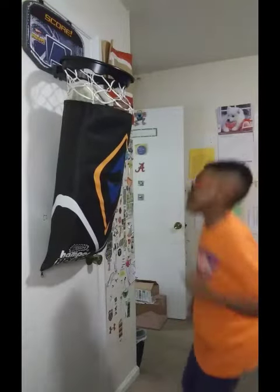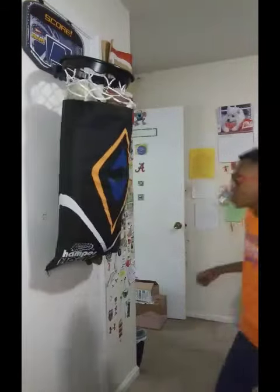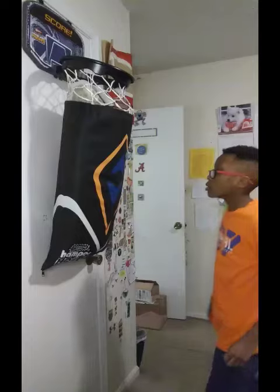Uppercut hook cross. Jab, uppercut hook. Jab, uppercut hook.